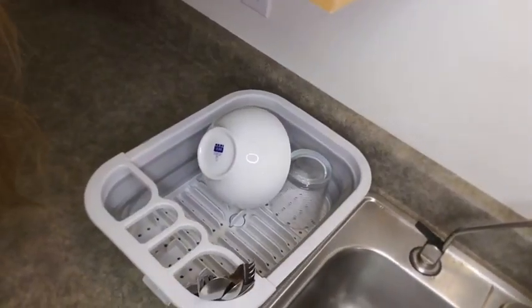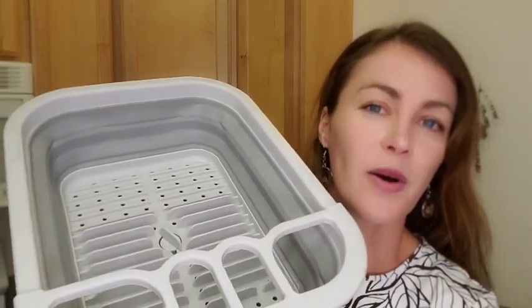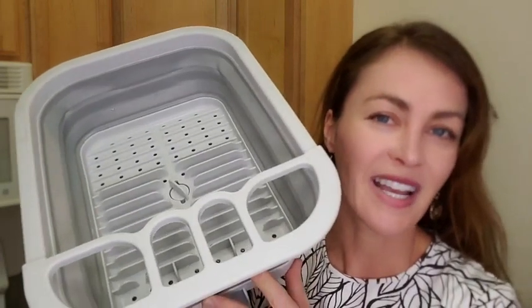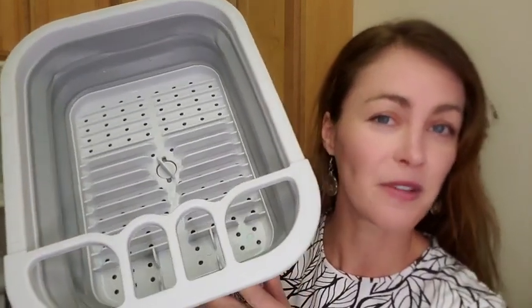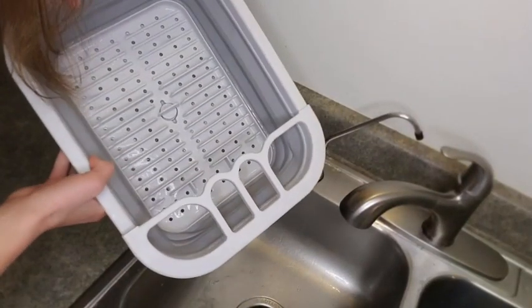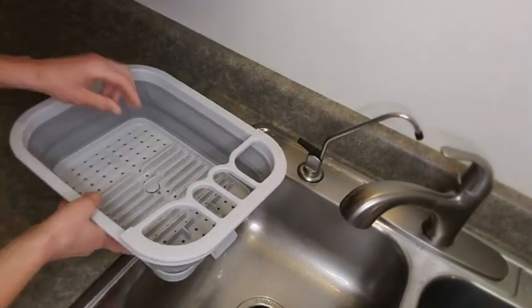I also like the fact that it's BPA free and it's easy to store. I've used it and I think it's a wonderful product to have if you want to save space in your kitchen but need to wash some dishes by hand every once in a while.